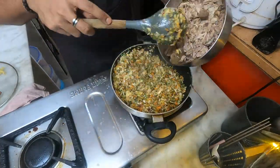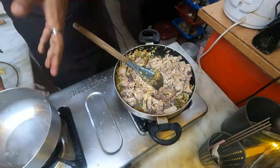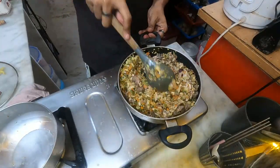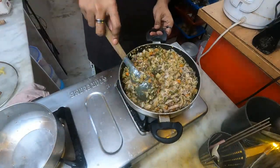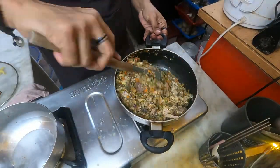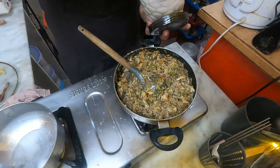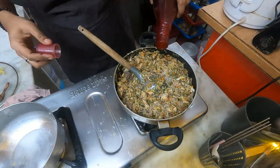And finally the chicken. I am going to add a bit of sugar, just to balance everything out, just a little bit. And then finally the sauces — for the sauce, here I have oyster sauce.